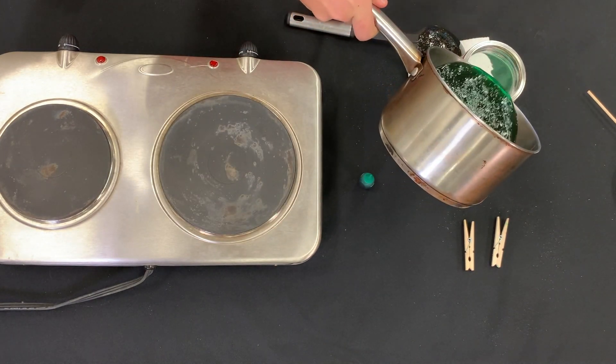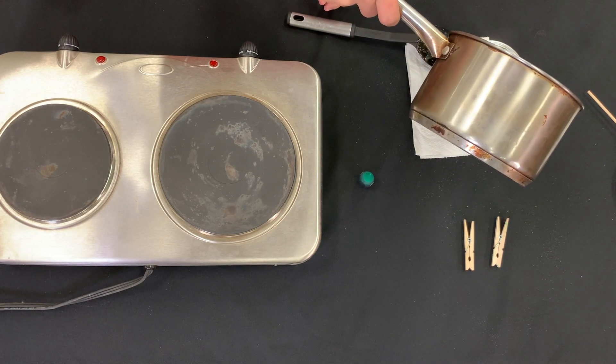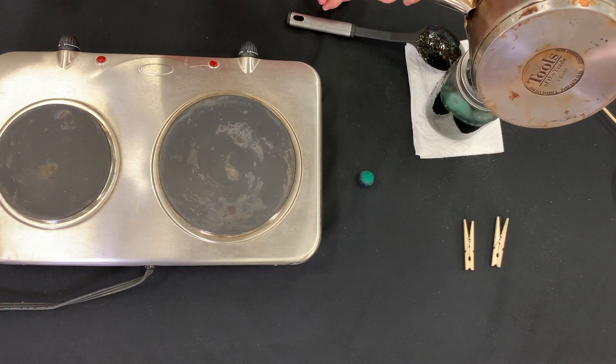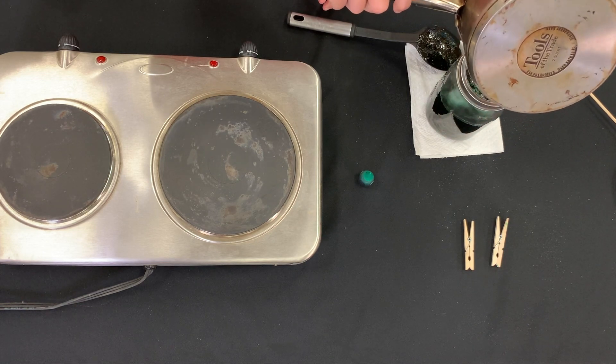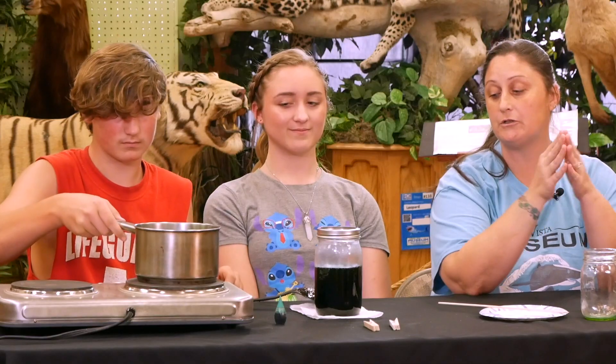Remember, kids, when doing this, make sure that you ask an adult for help. Now that we have our saturated solution in our jar, we're going to set that aside for quite a few hours and let it completely cool down.